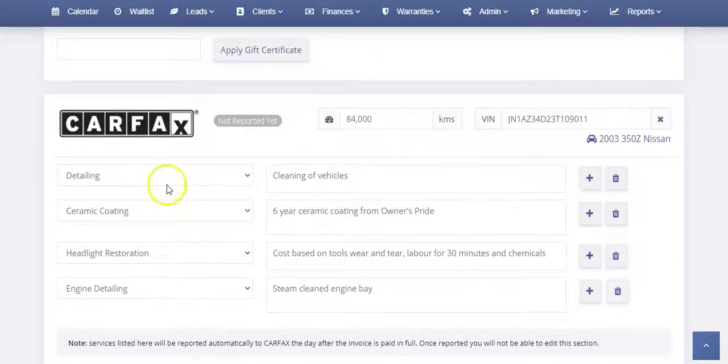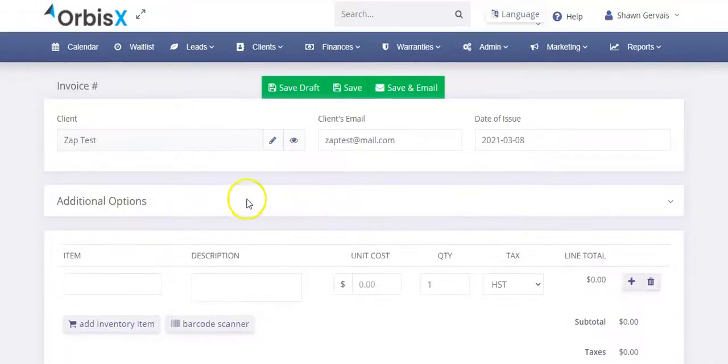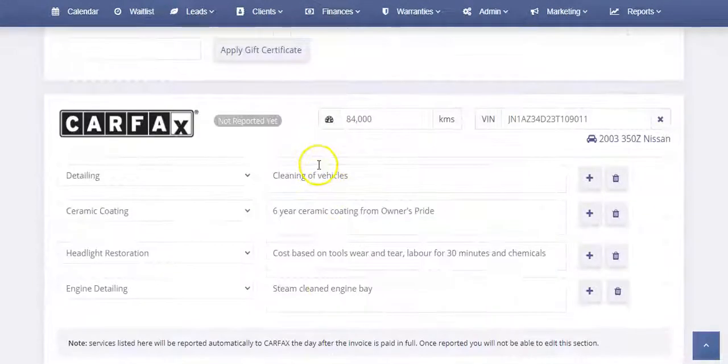This all comes down to payments. You can edit this section as long as the invoice is not paid. Once it's paid, it automatically submits over to Carfax. And that's it in a nutshell — enjoy!